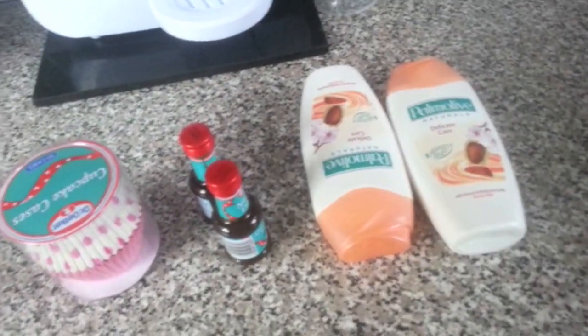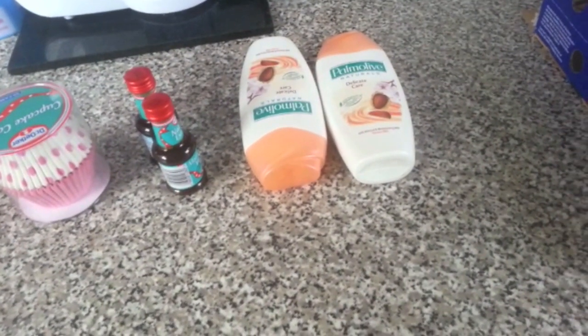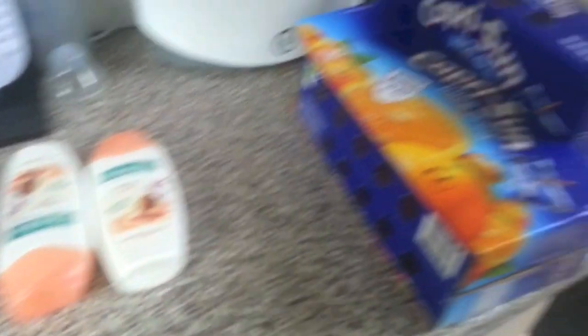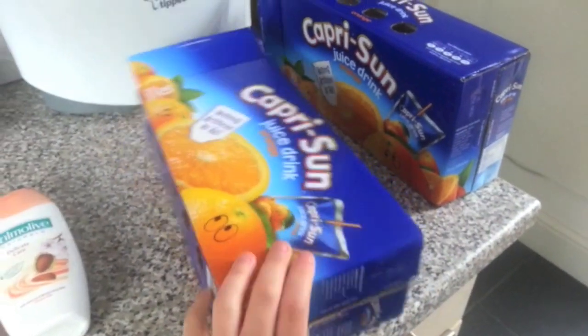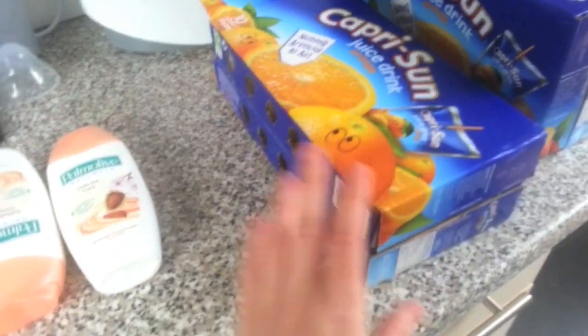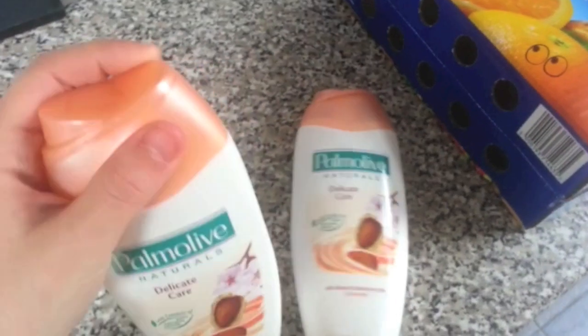Hi, everyone. We just got back from Tesco, so I thought I'd quickly film a grocery haul. Most of it I've put away and I completely forgot to film it, so I'm just going to kind of go through what we've got quickly. So we've got some Capri Suns — these are good for Paul's work as well. We've got some in the fridge at the moment, so I need to recycle them. I've got two shower gels, which I really love these ones. They smell really nice, and I think they're only about a pound each.